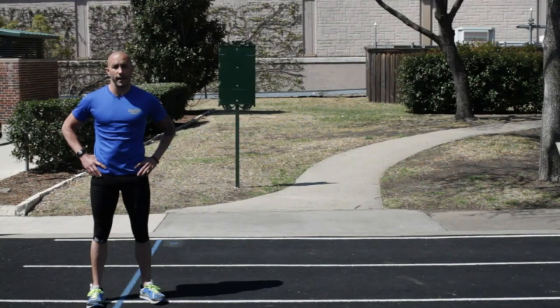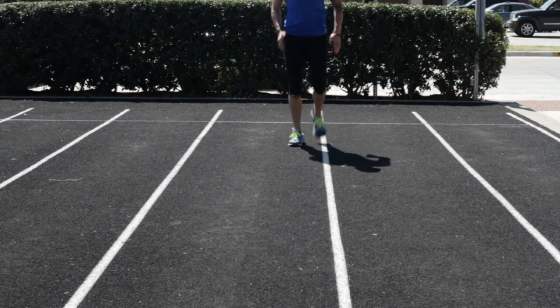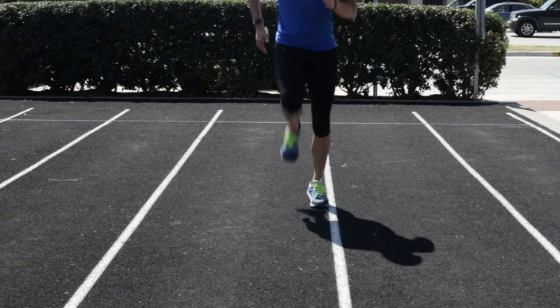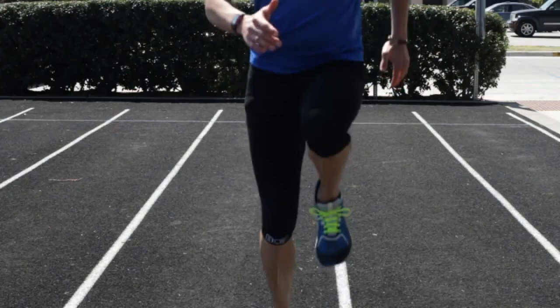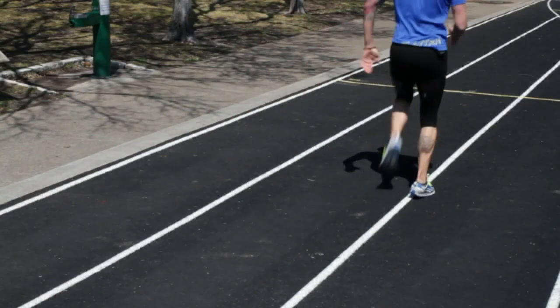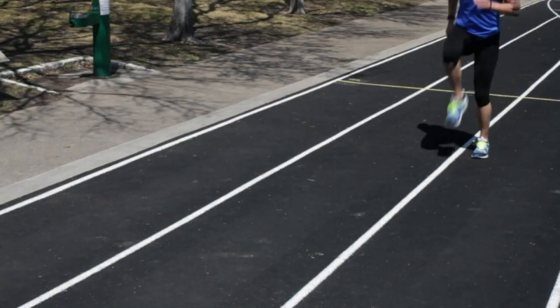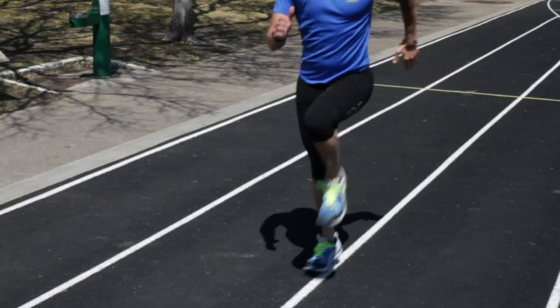The next drill we're going to work on is a fast skip. This is working more of the fast-twitch muscle fibers. When you're doing the 800 meters, it's a fast repetitive motion — you need a lot of quick firing movement. The knee is lifted from the hip. Your foot stays directly underneath your hip. You're not reaching out in front of you and swinging. It's straight up and down. Trunk stays up, chest is tall.